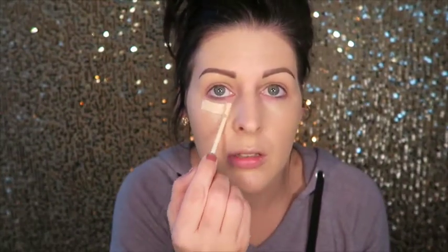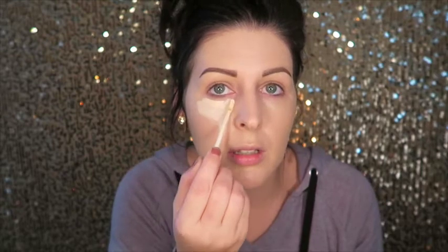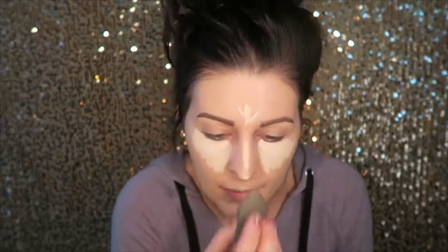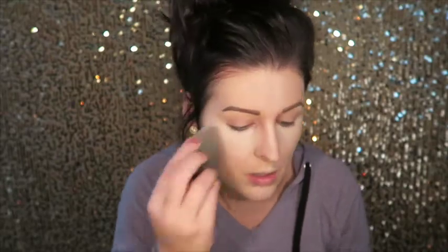Let's grab some concealer. I'm gonna do a triangle right underneath the eye, then a little bit down the nose to get that nose highlight, a little chin highlight, and a forehead highlight. Then with the same blender, just dab it out. The reason I like to use the Naked one is because I'm going for a nice natural glowy look and it's got good coverage but it's not overly thick. I'm looking super pale now — we're gonna fix that.